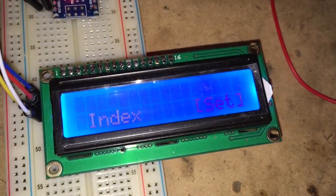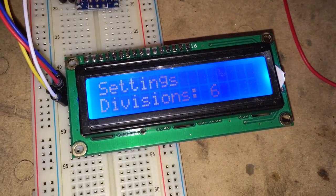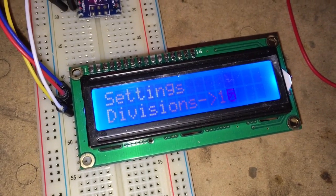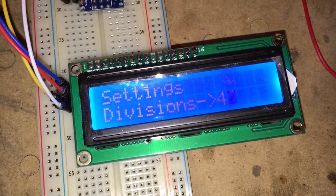We have an index menu. Going into settings, we set the number of divisions — I'll set it to 59.